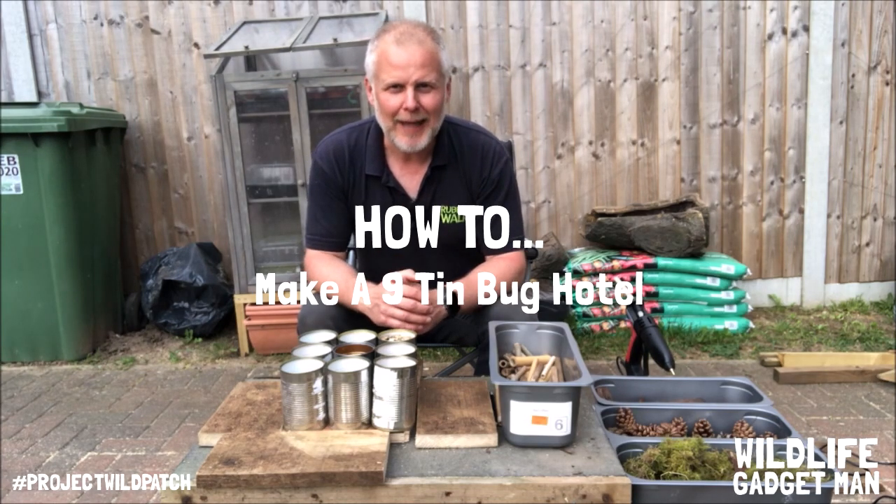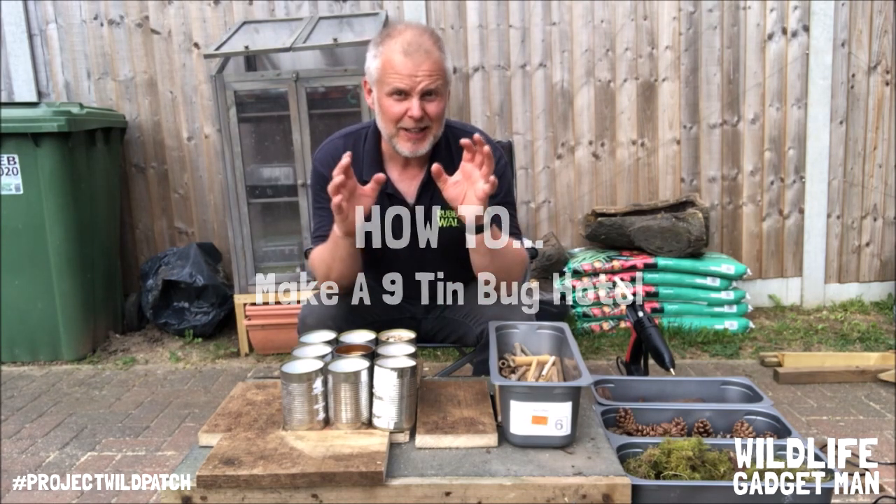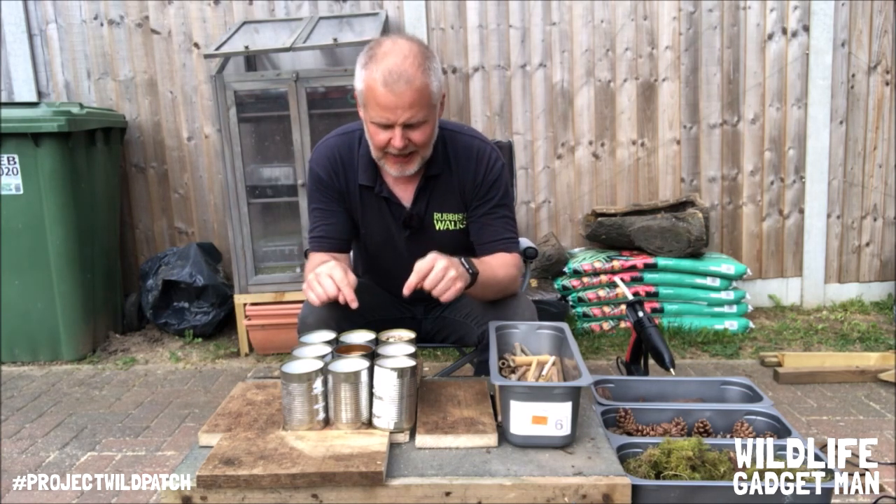Hi, it's Jason here from Wildlife Gadget Man, and in this video I'm going to show you how to make a really simple bug hotel using tin cans.